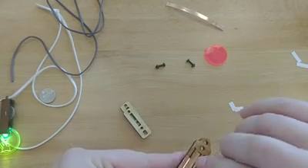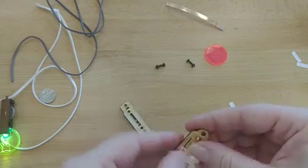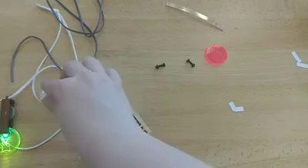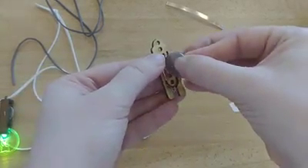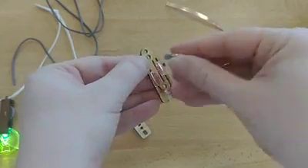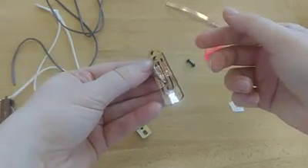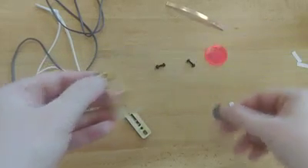Make sure your LED circuit looks pretty close to how mine looks here and double check to make sure you've taped everything down right. You can go ahead and slip the coin battery into that opening again just to make sure your LED lights up. If it doesn't, you might have either too much tape or too little tape in your circuit. Redo your circuit with your extra tape and let us know if you're having any problems.